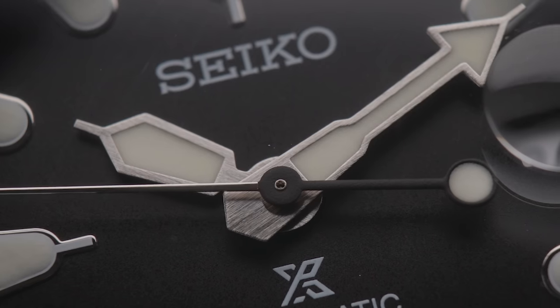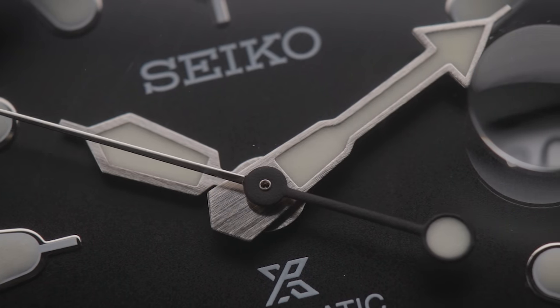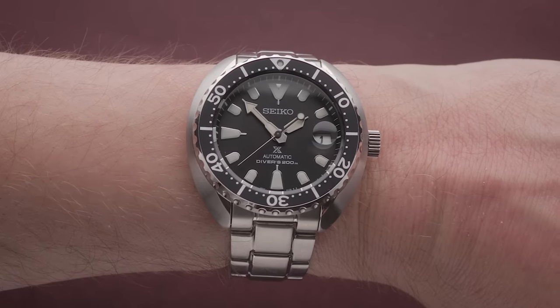Overall, if you're looking for the largest-looking diver that your skinny wrist can get away with, then the Mini Turtle is a popular choice in this category.